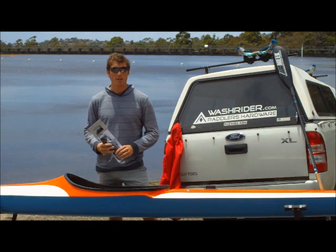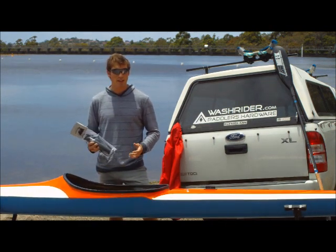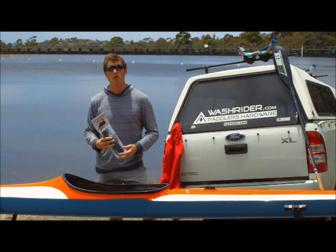G'day and welcome to WashRider TV. I'm Kieran, and today we're looking at how to fit and attach the WashRider spare wrist to your kayak.